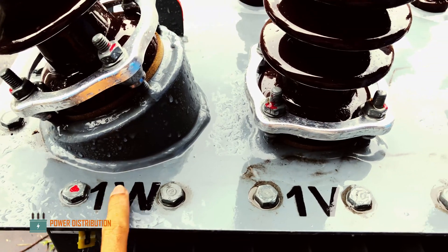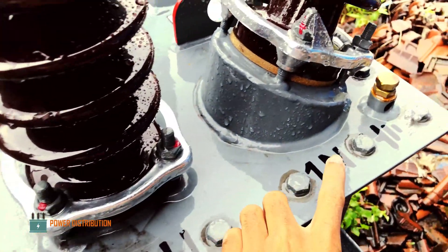The phase markings are W, V, U, and the neutral.